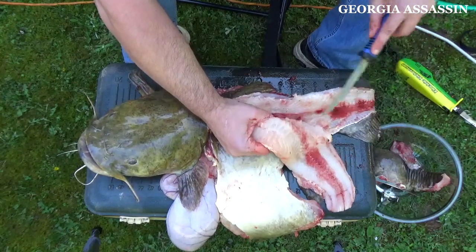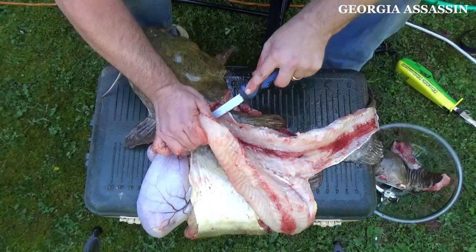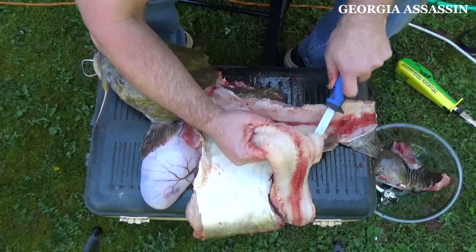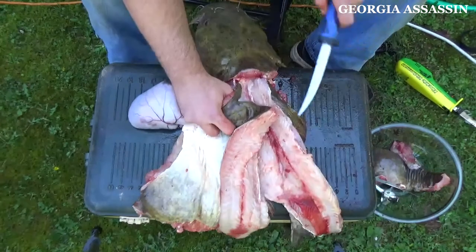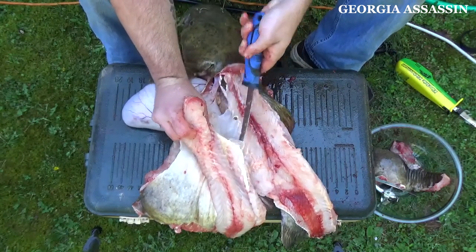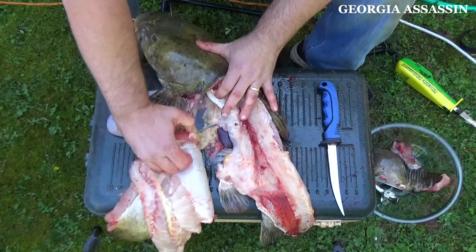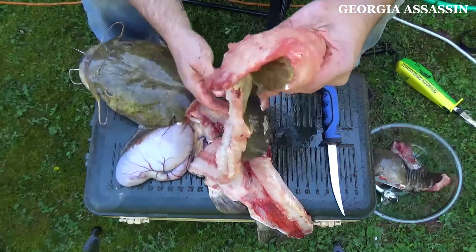My goal is to try to get this off in one big steak. You don't have to do it that way, but you can't skin them like you do channel cats — you'll waste a lot of meat. I've got this almost down under the ribs. I'm going to grab under this meat, spin it around, and just go up under the ribs to continue the cut and get all that meat. And there is all the meat off the flathead, along with the other fillet we already got off.